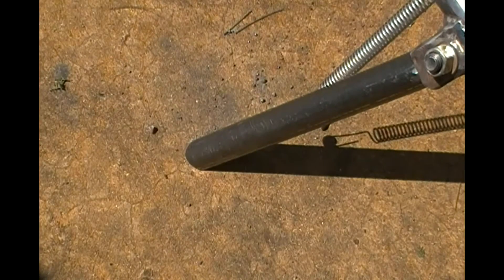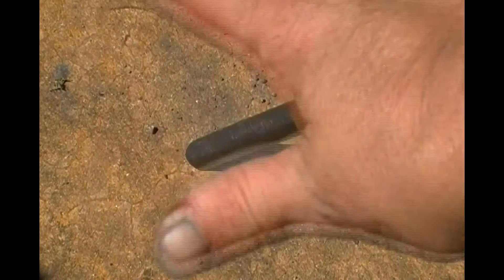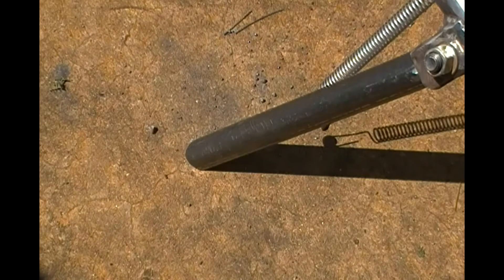That'll sink right in the mud if I ever stop in the dirt, so I've got to put a little round pad or something underneath it so it can't squish straight into the dirt, because I'm not always going to be on concrete. So yeah, make a little pad for the bottom of that.